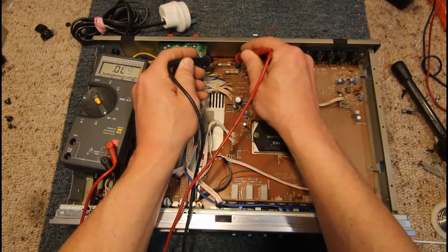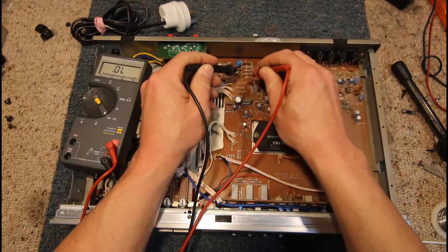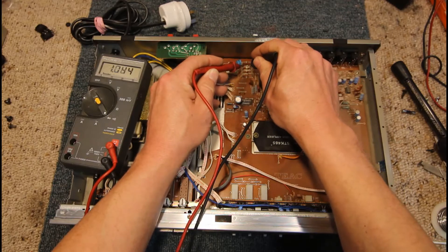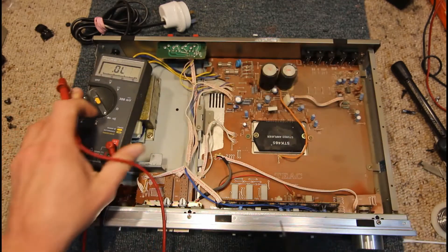Looks like we've got a blown fuse there and another blown fuse. Check our bridge rectifier diodes. They all seem to measure okay.